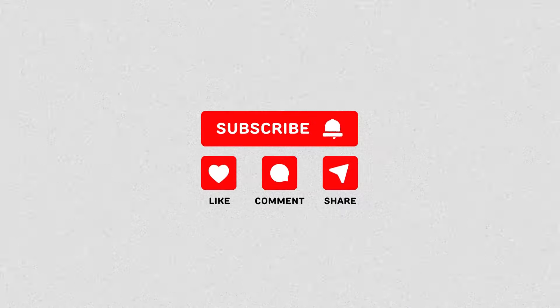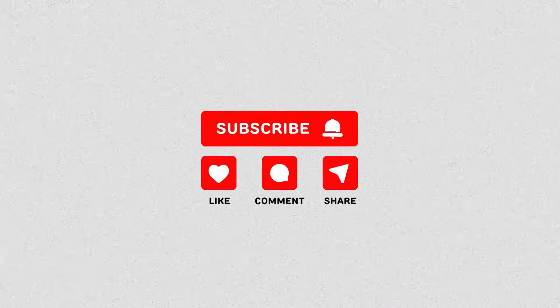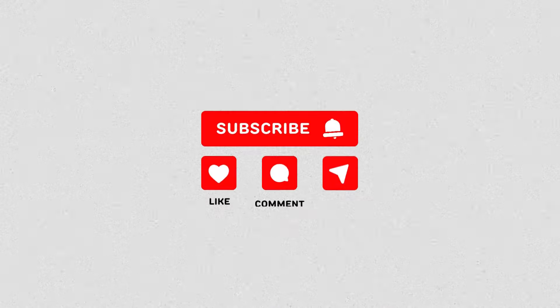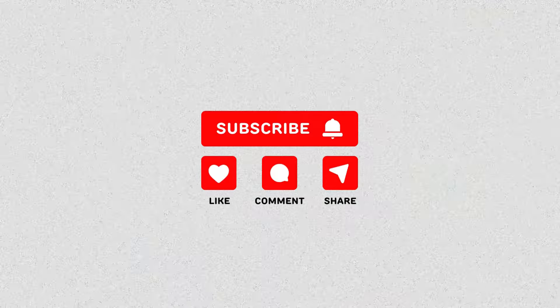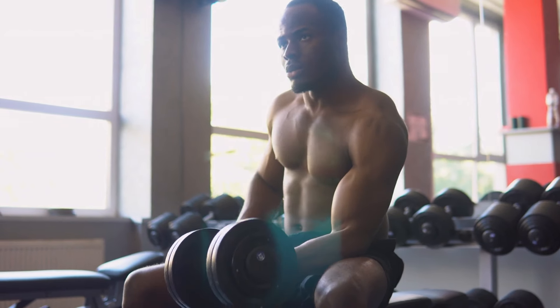Make sure to subscribe and hit the bell icon to stay updated with our transformative content. Ready for arm transformation? Let's embark on this journey.